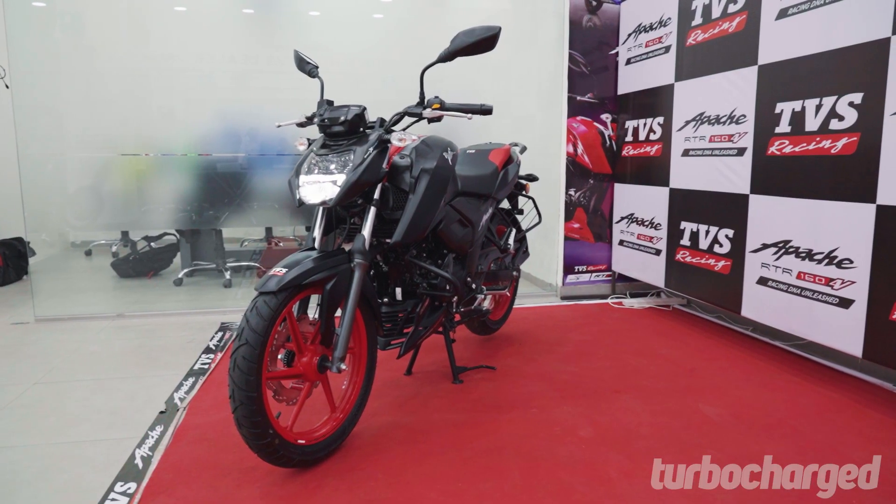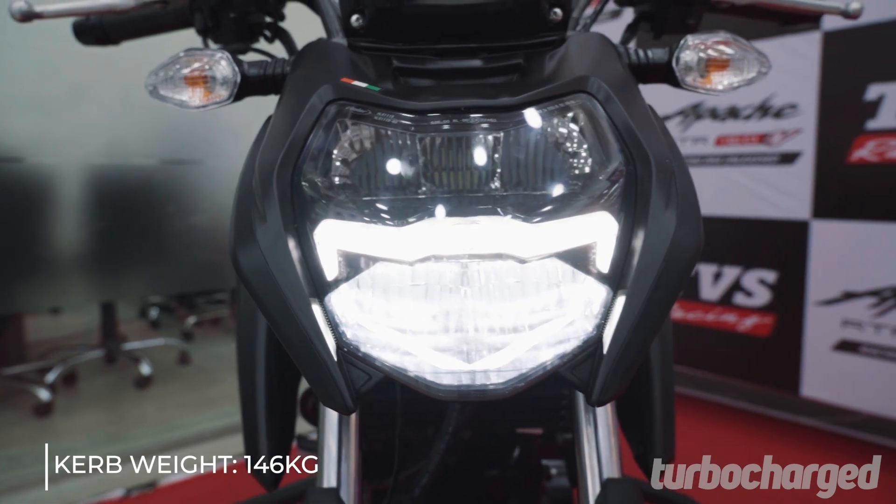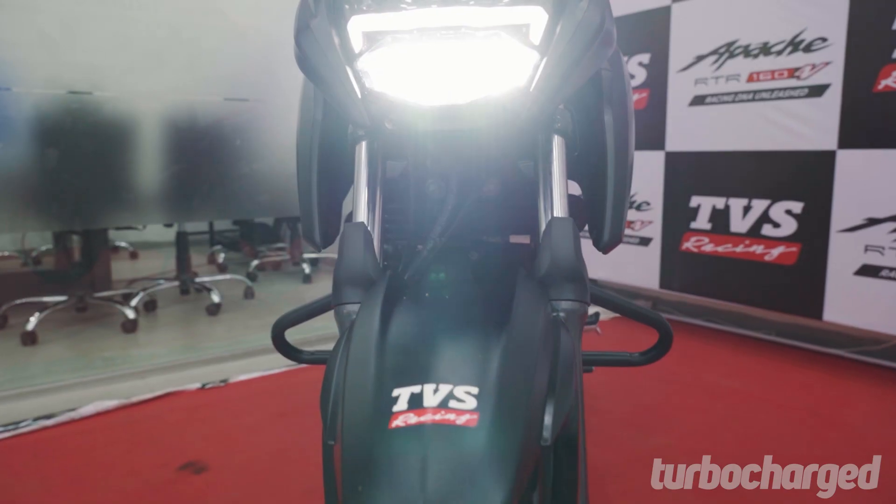In the design department, not much has changed except for the new headlamp assembly. TVS has decided to do away with the old frosty eyebrow-esque DRLs for the neater looking integrated DRLs that sit within the new unit.